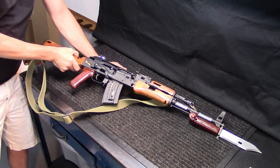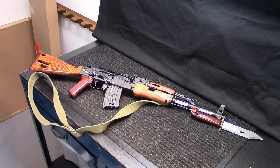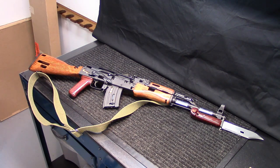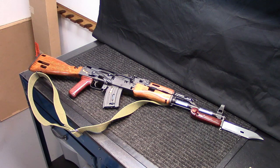Hey everybody, into weapons back again. I wanted to do a final update video on the Wasser cutaway rifle project I've been working on — finally got it finished. I have about 15 to 20 hours in it. If you haven't watched the original video, I picked this rifle up in a pretty rough state from a private seller for about $450. After everything is said and done I've got about $460 total into it.